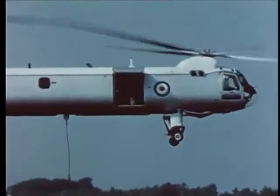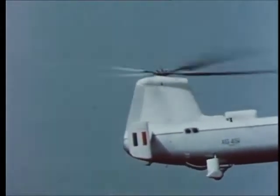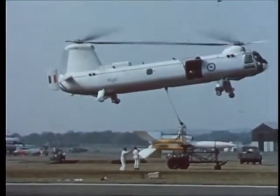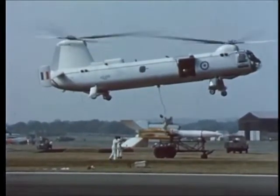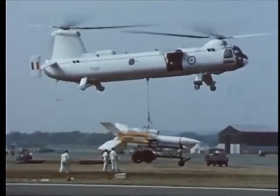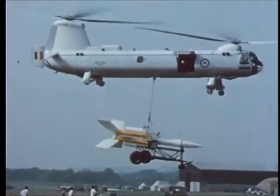The Type 192 moved away to pick up a Bristol Ferranti Bloodhound surface-to-air guided missile and its trolley, a load of about two tons. The operation from touchdown to moving off with the Bloodhound was completed in 30 seconds.